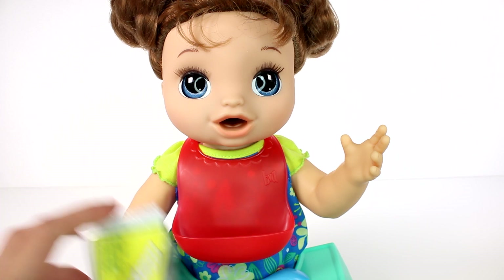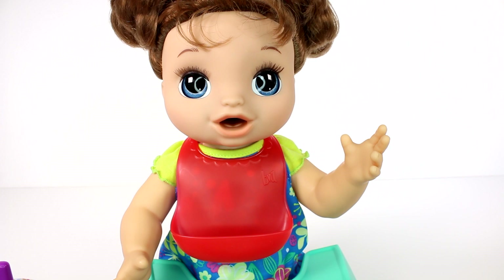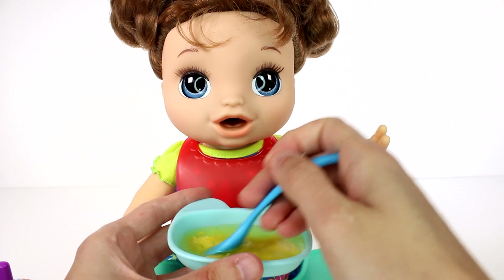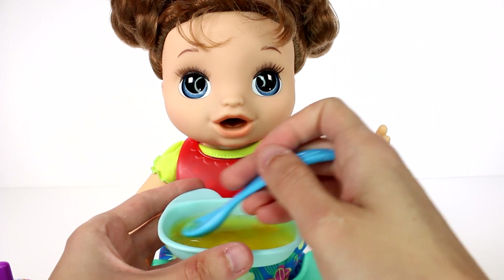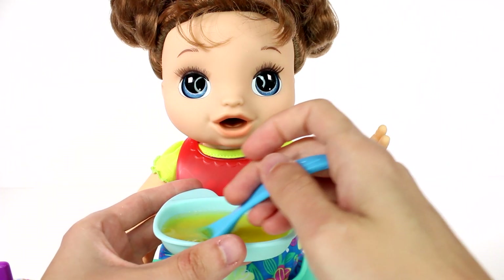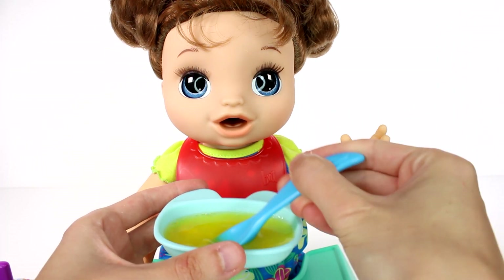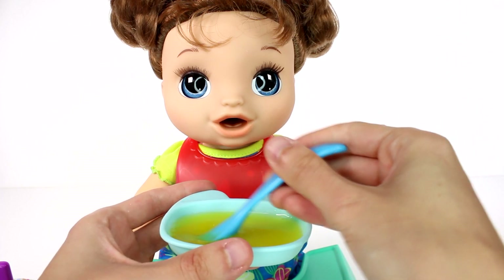We'll pour that in and start to stir. It's starting to thicken — bananas, yummy! You can see it's already starting to thicken. I can't mix it too vigorously because it will spill over, so trying to mix it nice and easy.